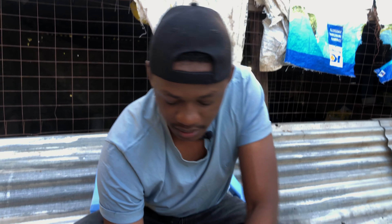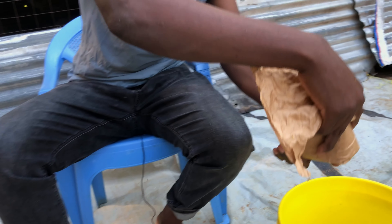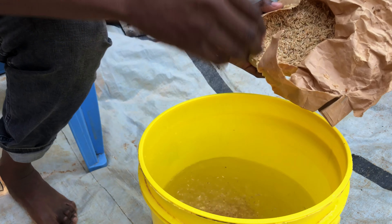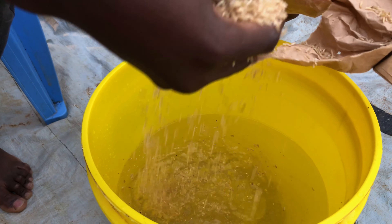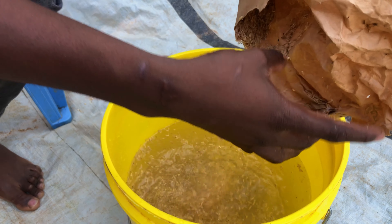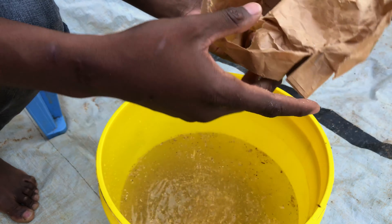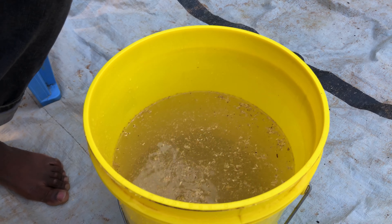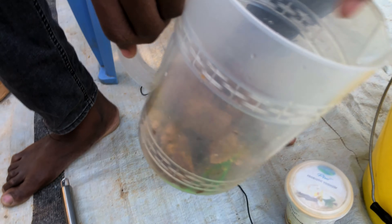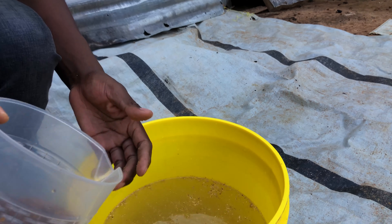Our first step is to take our brown rice — about one kilo — and put it in the water. As you can see, this is the brown rice going into the water. That is the first step of making the probiotic. Then after that we will take our muscovado sugar, which is the jaggery, and put it in here.